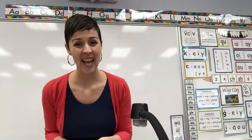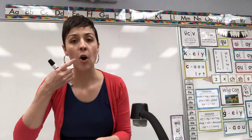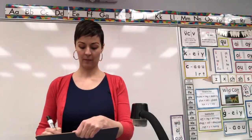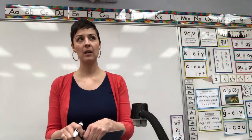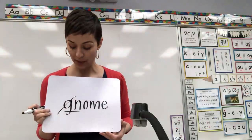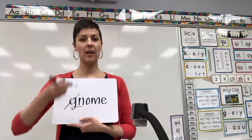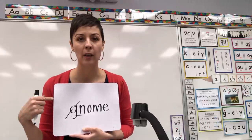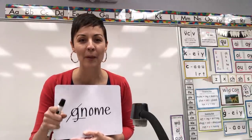This is ghost digraph G-N. Spell for me the word gnome. Using G-N says 'n'. Gnome. Think about what makes your O say 'O'. Gnome is ghost digraph G-N-O-M-E. G-N is underline, cross out. Wouldn't it be funny if instead of a garden gnome we said a garden 'gnome' with the G? Erase.